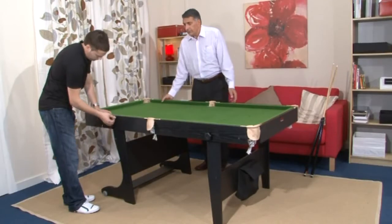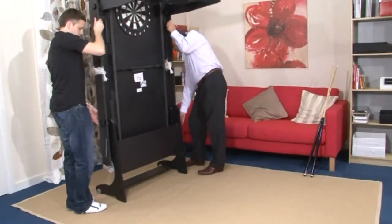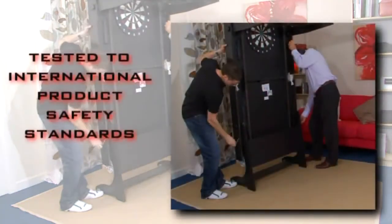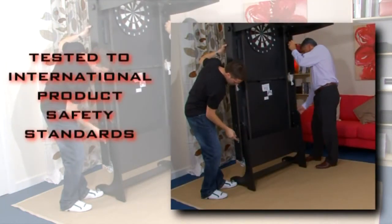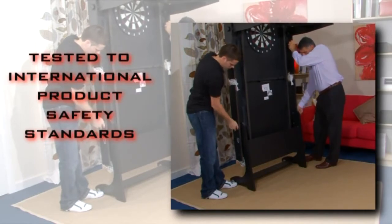It is easy and simple to fold the table away. The whole process takes just minutes. We test all tables to international product safety standards to prevent hazards like finger entrapment or injuries through instability.